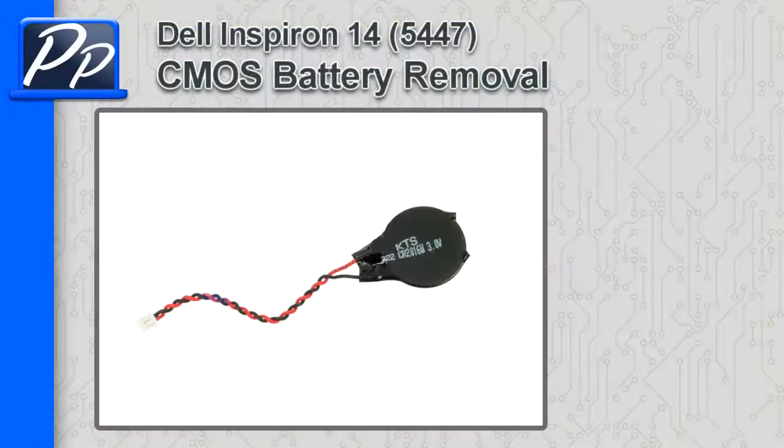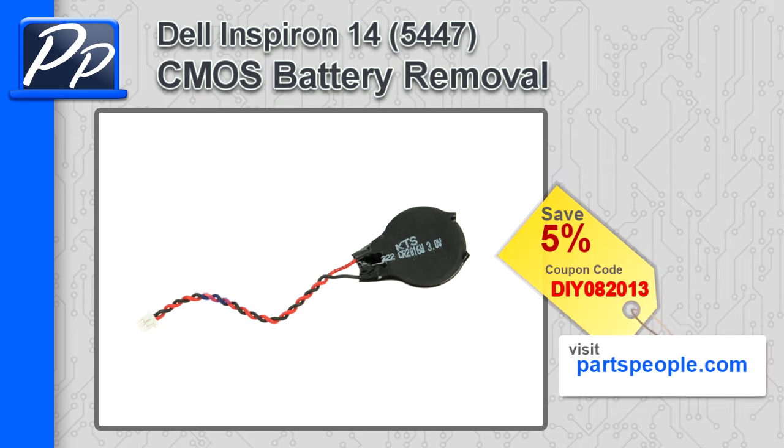Hey guys, it's Roscoe with Parts People. In this video I'm going to show you how to remove the CMOS battery on the Inspiron 145447. If you're looking for parts for this laptop, go to our website and use this 5% discount coupon.